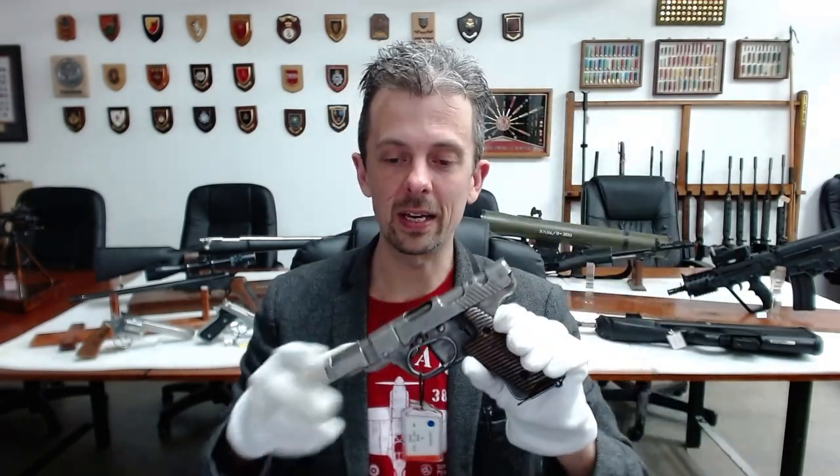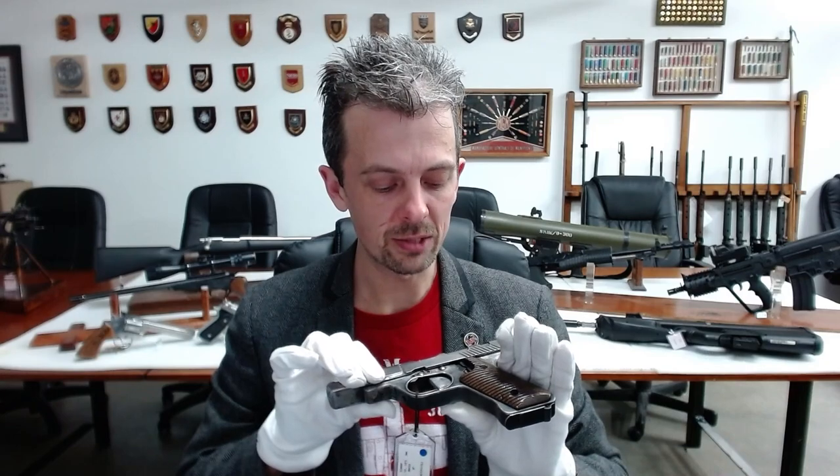And it could potentially equip the Home Guard who might need basically any firearm. Especially, I think, if things got really bad and you're operating as a resistance force, a concealable handgun is certainly better than nothing — and might actually be advantageous if you're having to conceal it from the invader.